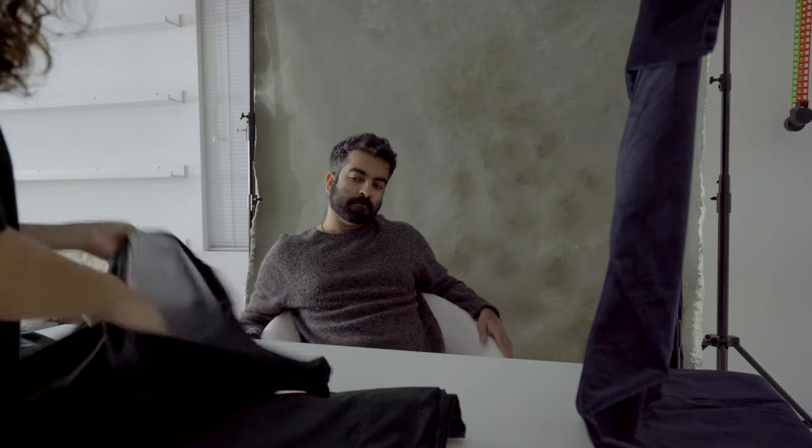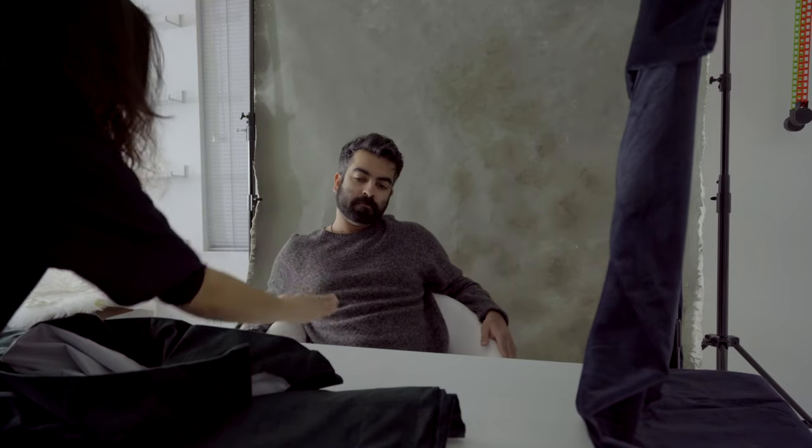The light came off more directional — you can see the background is darker now. The white table also worked as a bounce board; it added some fill light from underneath. Then I put another dark green curtain on the table, which got rid of some of that bounce light.